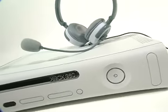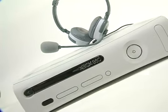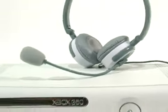Hi, I'm Matt from Turtle Beach. Today I'd like to tell you all about the new EarForce XLC stereo headset and how it provides a competitive edge to your Xbox gaming experience.